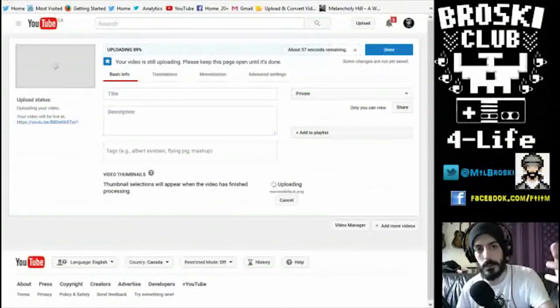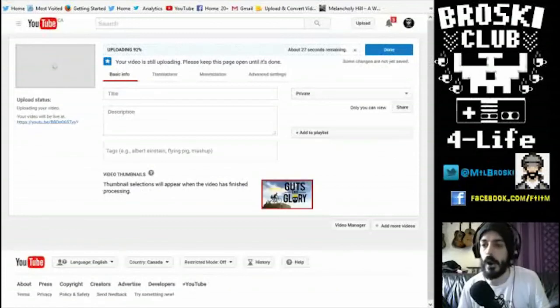And that's basically it, guys — how you make an episode of First Thing in the Morning from beginning all the way to the end. If you enjoyed this video, please like, comment, and subscribe. Go follow me on Twitter and Instagram at MTL Broski for all the latest First Thing in the Morning news, go give the Facebook fanpage a like at facebook.com/ftitm, and as always, be good to each other, don't be assholes online when you're gaming, and check back very soon for the next episode of First Thing in the Morning.